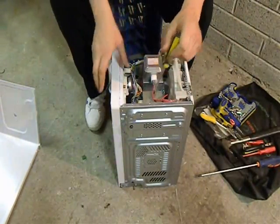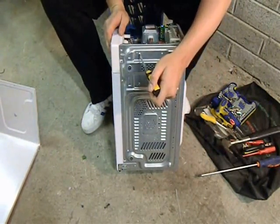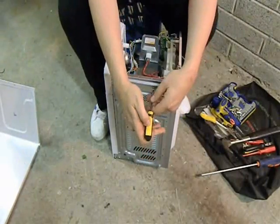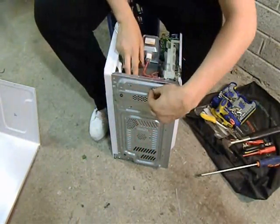Now, to get the transformer out, there should be screws here — four screws. I'm going to take these out for you one by one. This is the last screw I'm taking out here. This transformer is nice, it's loose here now.